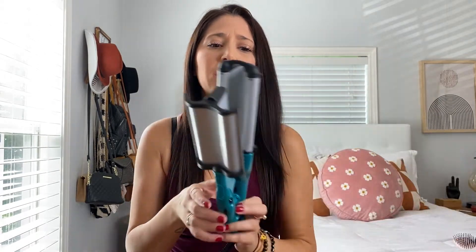So the BedHead waver has already heated — that was like super fast. That was like maybe 10 seconds.